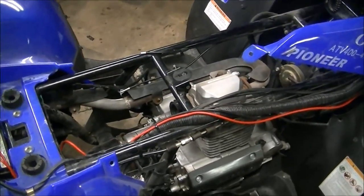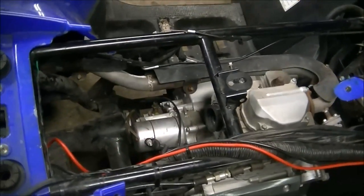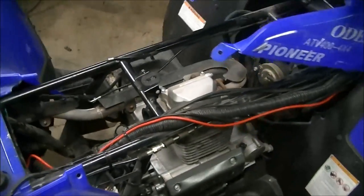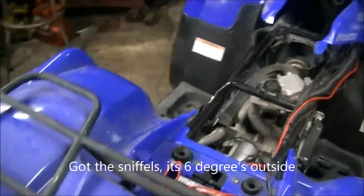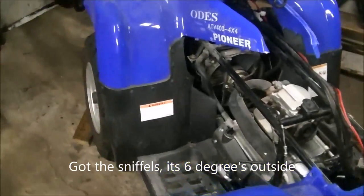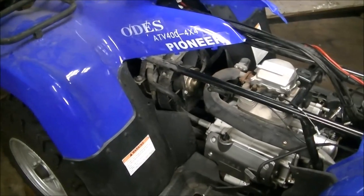I bought this thing — it's been sitting for a couple years. I've got the carburetor out. The Odess carburetor is $120. I went and bought a Honda carburetor and got it for $38, and then I had to buy the choke cable along with it, just so it would match up.